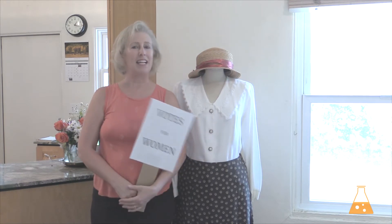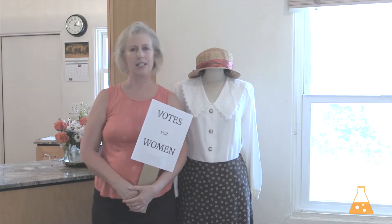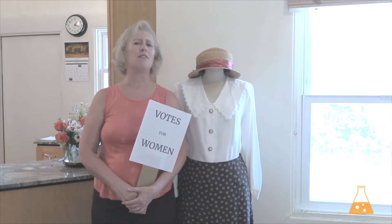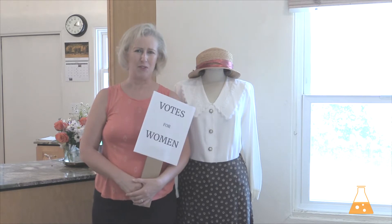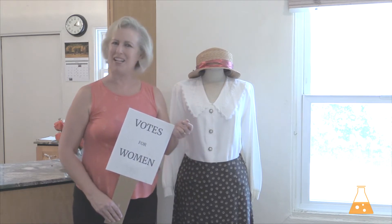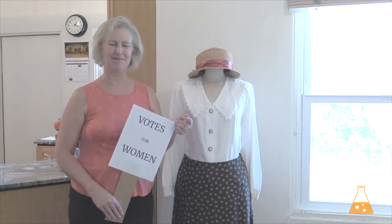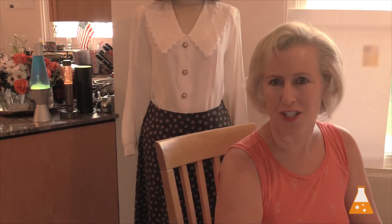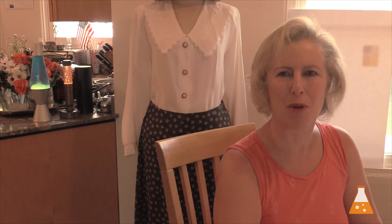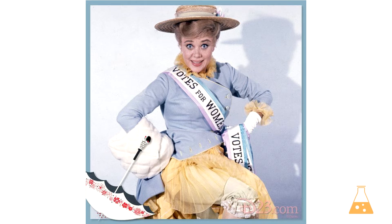The first women's rights convention was in 1848. When did we get the vote? 1920. You could even wear a flapper dress with a votes-for-women sign. All you need to do is make the sash, and that's what I'm going to show you how to do in today's video. You've probably seen old-timey pictures of women all dressed together marching with their sashes — you've probably even seen Mary Poppins and the votes-for-women song, which is so fun.